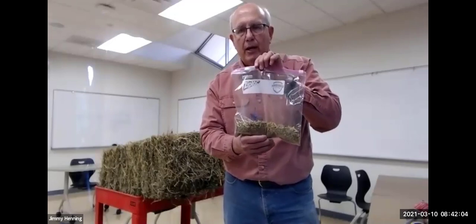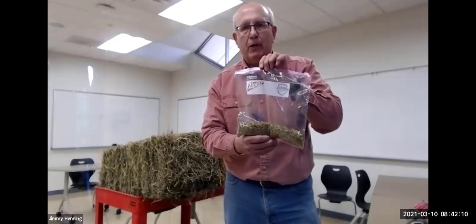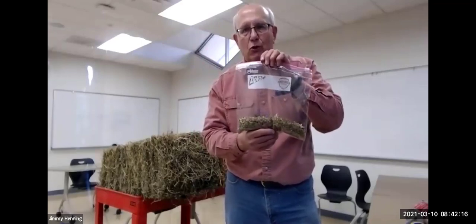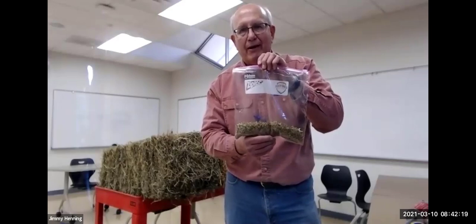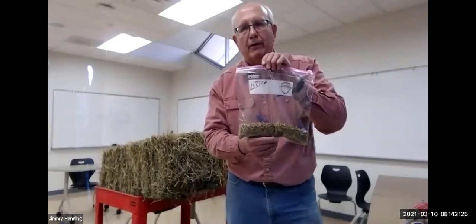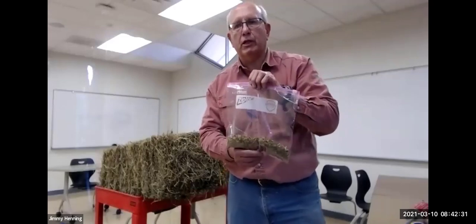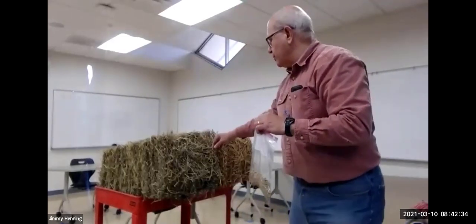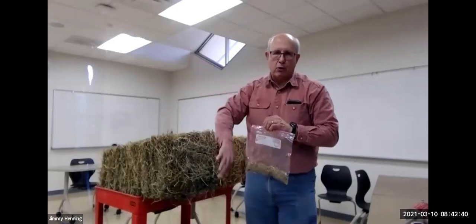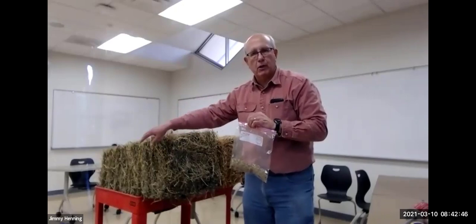I'm going to sample the other bale as well, but this is the end of the formal sampling video. We'll talk about this hay when we get to interpreting hay analysis and evaluating physical qualities of hay. One thing I wanted to mention: I sampled the bales from the end, which is very important. If sampling a round bale, you'd want to sample from the round side, because that lets you penetrate the layers and get a representative sample of that bale.